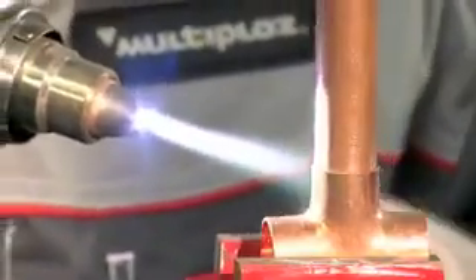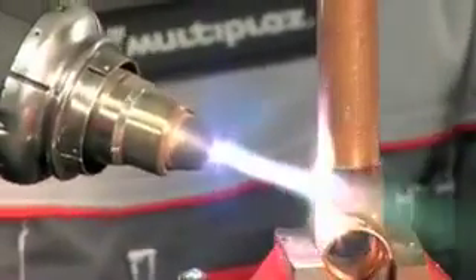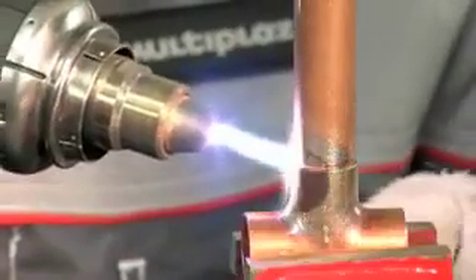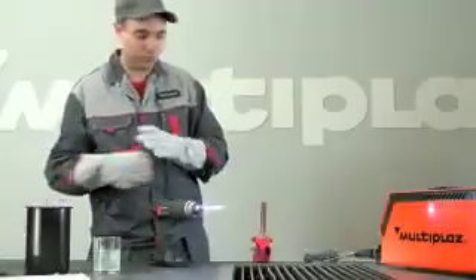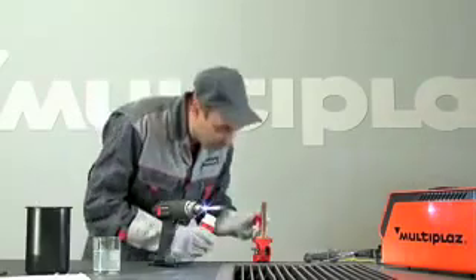Evenly warm the area to be soldered to a temperature which is higher than the melting point of solder, but lower than the melting point of details. Prepare the area being soldered with the necessary flux.